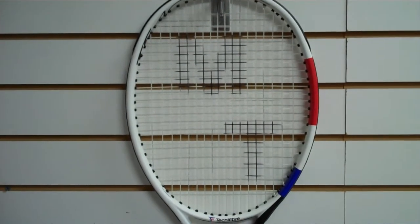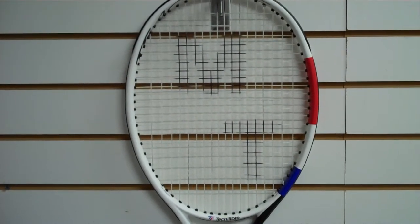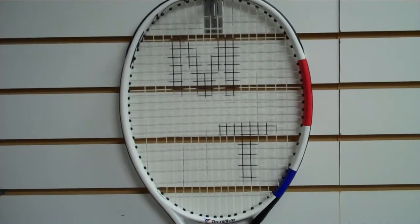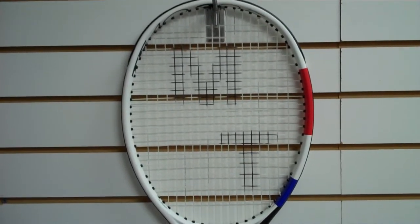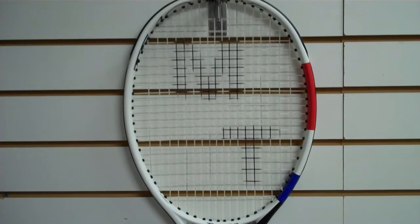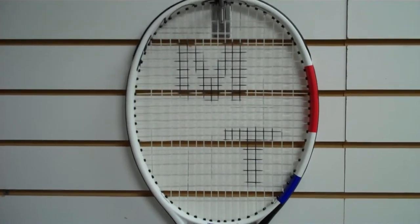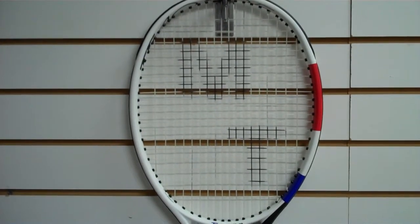The string pattern is 18 by 20, which is very control-oriented. I can't believe I'm asking for more inventory, but I kind of wish they would offer this in a 16 by 19 pattern like they used to with the old limited edition T-Fights. You've got just a tight pattern in 305 and 315 gram versions.